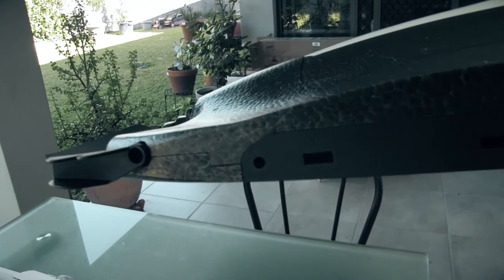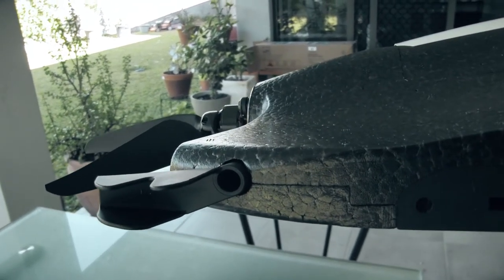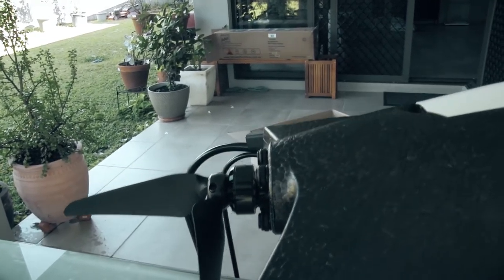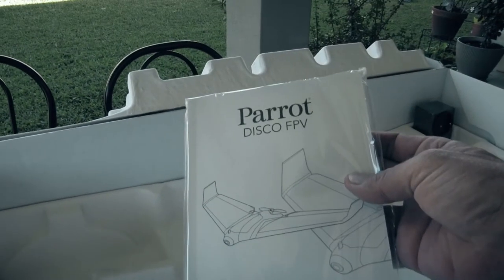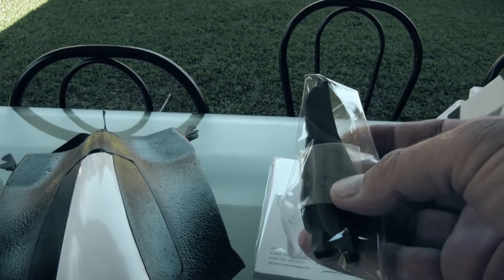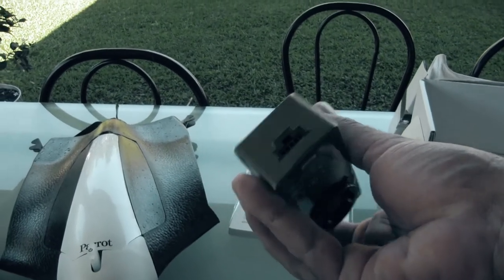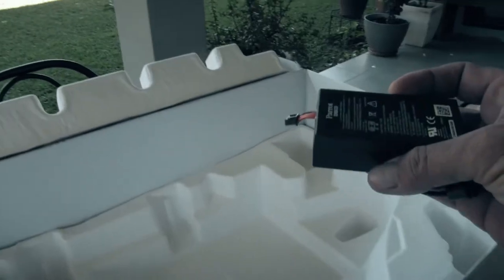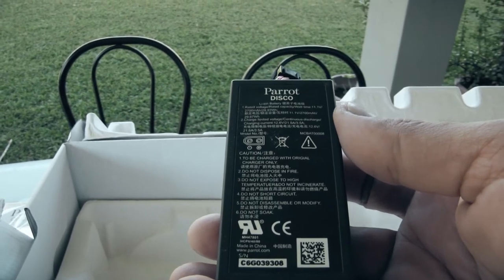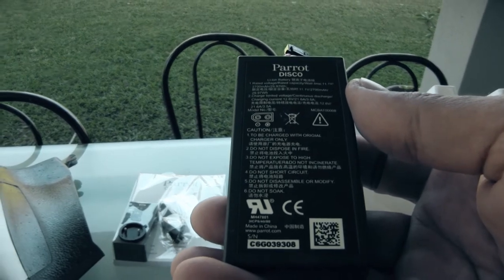The wings clip in there — you've got your servos built inside to control your ailerons — and foldable props, so when you come in for a landing you're not breaking props all the time. We've also got some instructions, a charger, your battery, which has a standard XT60 connector. It's a 3-cell 2700 milliamp battery.